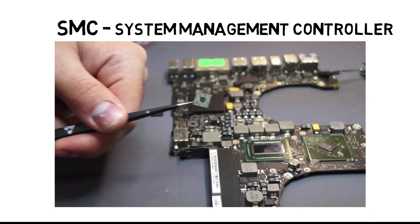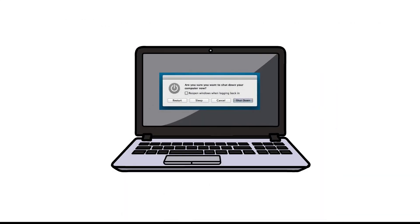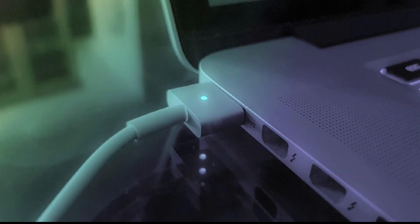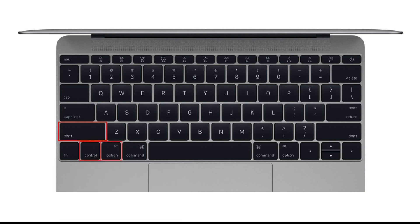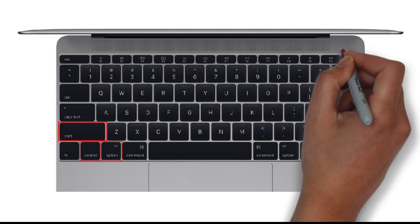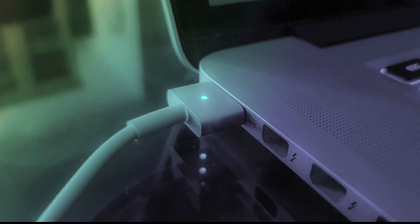Try resetting the SMC by shutting down the MacBook and then unplugging and reconnecting the power cable. Press Shift, Control, and Option (or Alt) keys and the power button at the same time. Now release all those keys and the power button at the same time. You may see the light on the power cable flicker, and now restart your MacBook.